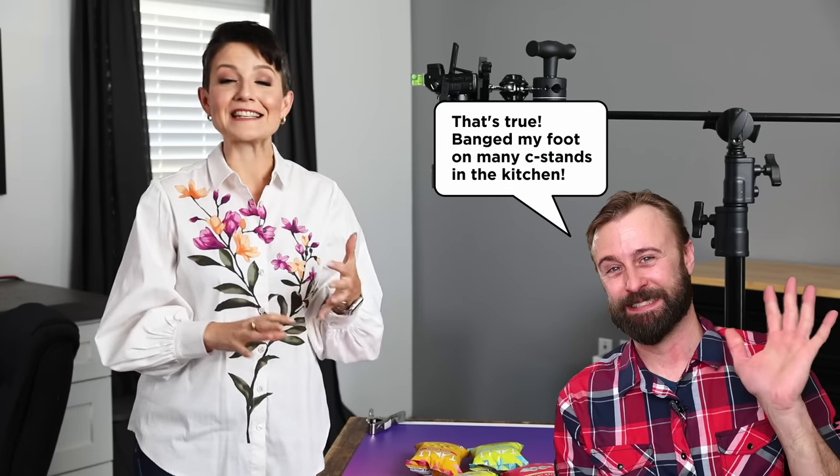One thing to note is that this is not a lightweight or small piece of equipment. I have brought these on location to restaurant shoots if I'm doing a lot of overhead shooting or I'm there for more than a few hours. But if you're shooting in your kitchen or living room and want to easily stash your gear, this may not be the best solution. Before I built this studio it was very normal for me to have c-stands in my kitchen, but you'll have to decide how comfortable you are with your kitchen effectively turning into a photo studio.